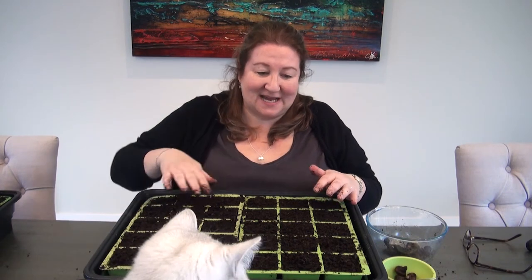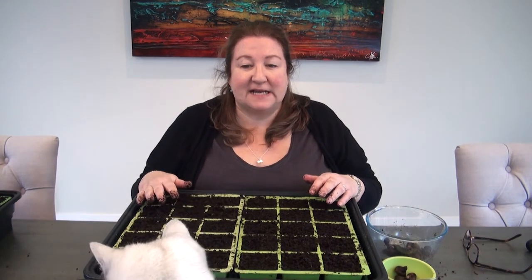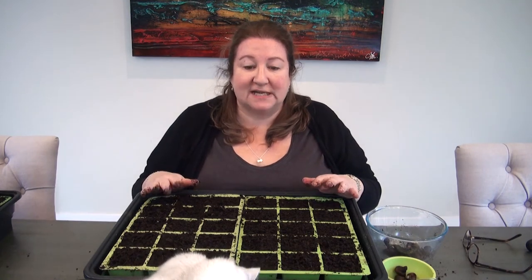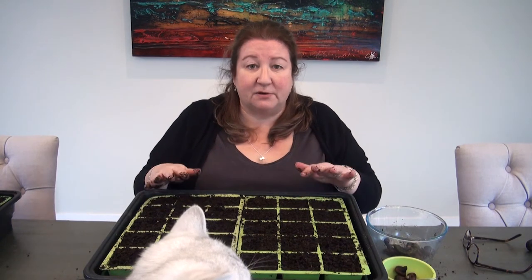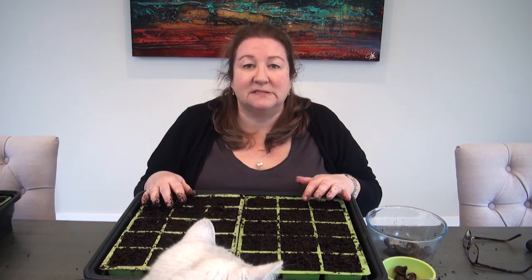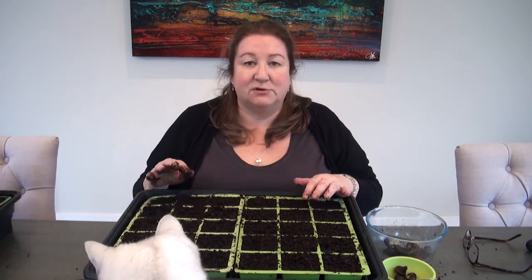Don't be expecting your anemones to start rooting and shooting at exactly the same speed as the ranunculus, because they are much slower to get started — but they definitely catch up. If anything, I had anemones before ranunculus last year in the garden, even though I planted them at exactly the same time. They just seem to sort of sit there for a bit and sulk, and then they go 'oh right, I'll grow.' So just wait, be patient.